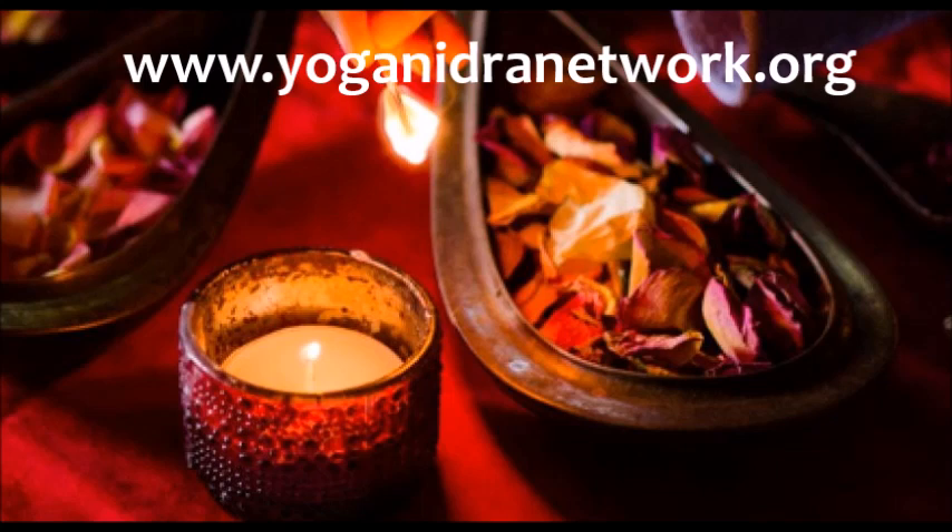Bringing the attention to the closed eyes. Noticing what can be seen behind the closed eyes. And now behind the closed eyes, allowing the gaze to travel up above the head, behind the head.